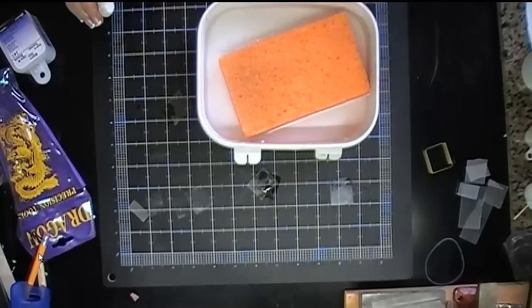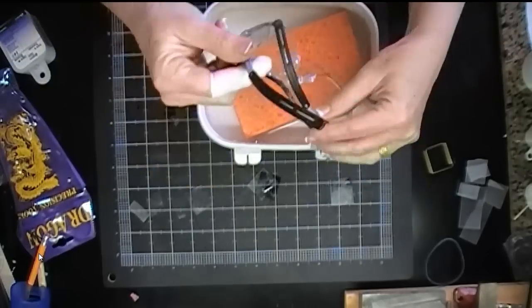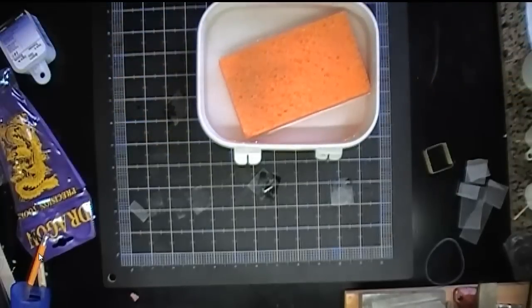So I definitely am going to wear some safety glasses. These ones are made by 3M and they actually have like a little bifocal kind of thing so that you don't have to wear your glasses underneath.